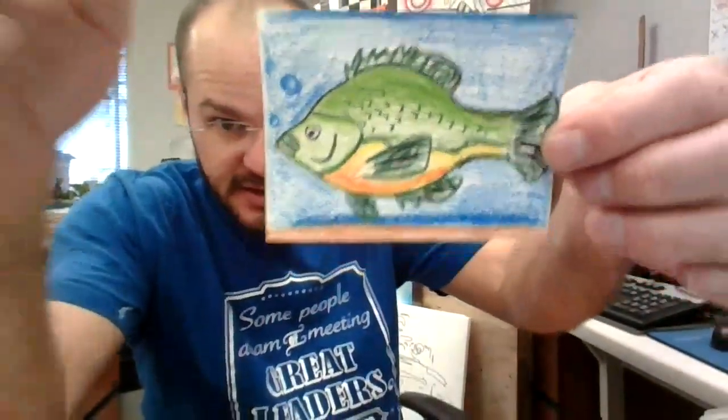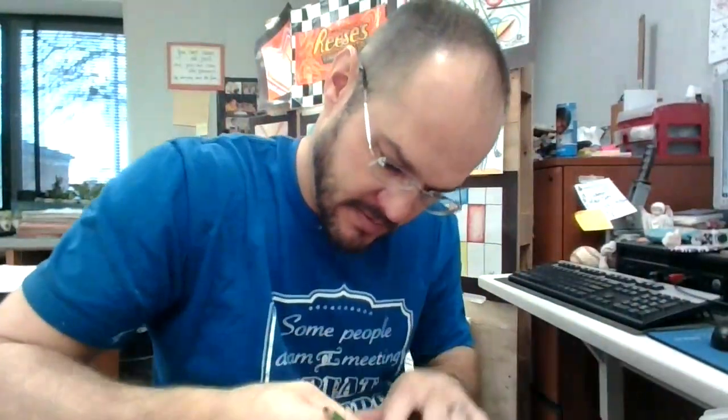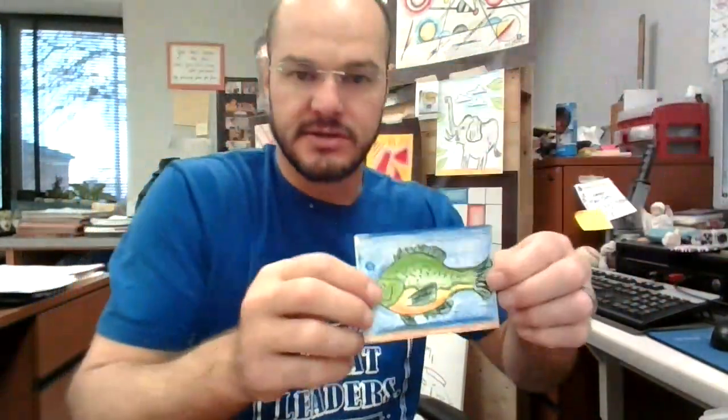I need some more green on his face, maybe. I look forward to seeing yours. Pretty cool — good luck.